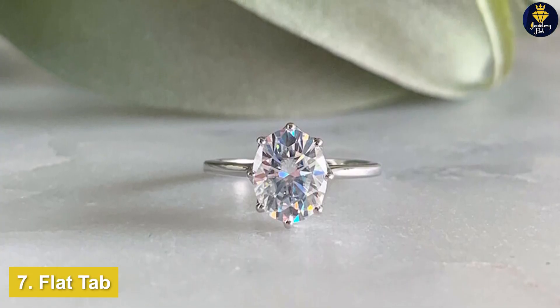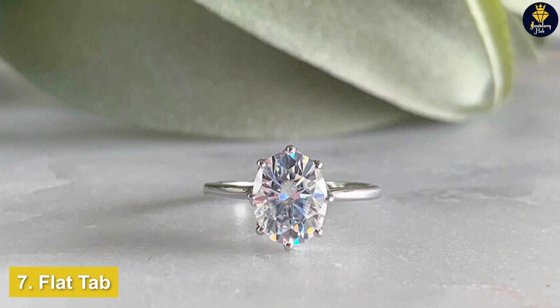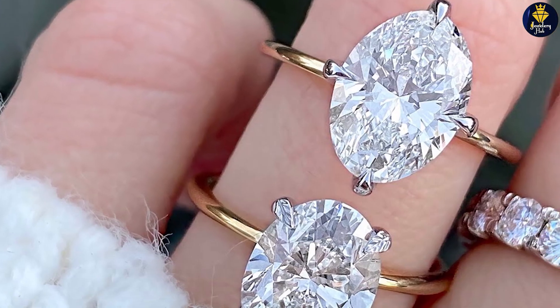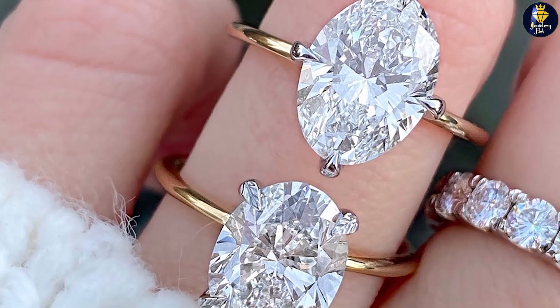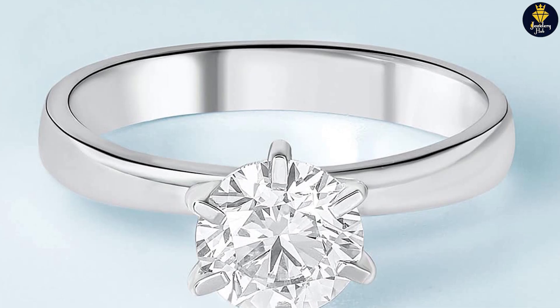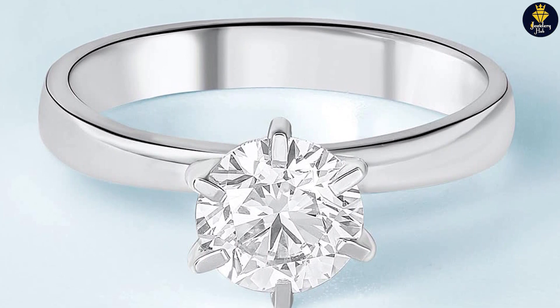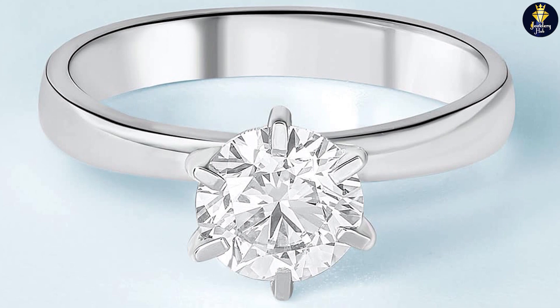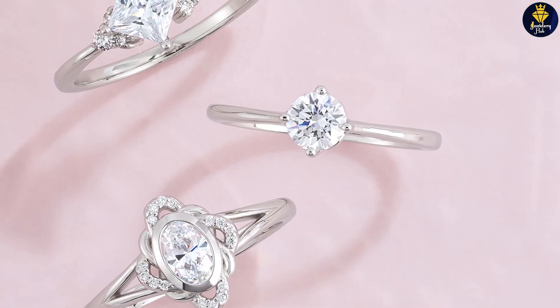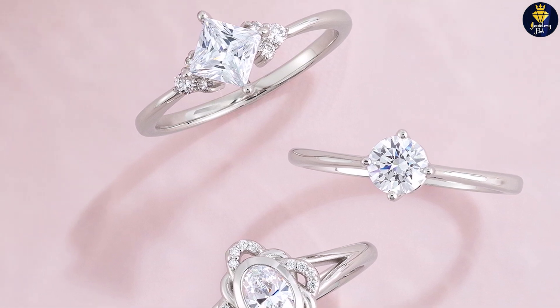Flat top prongs hold a diamond in a similar way as other styles — four or six prongs start from the top of the shank and extend over the crown. But if you view the piece from the top or head-on, you'll notice they are flat on top and lay closer to the diamond. They often cover a larger surface area compared to variations like claw or V-prongs. This can reduce brilliance because there are fewer visible facets to collect and return light. It's unusual for a diamond to feature multiple styles of prongs, but there are exceptions with certain cuts.